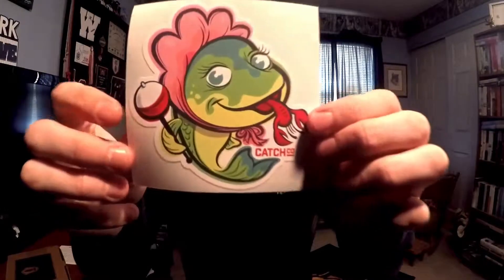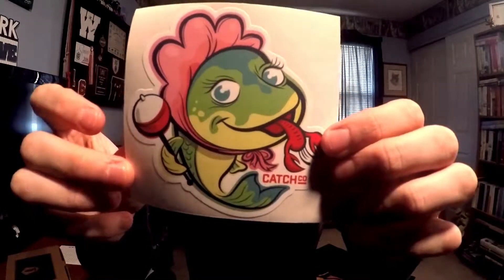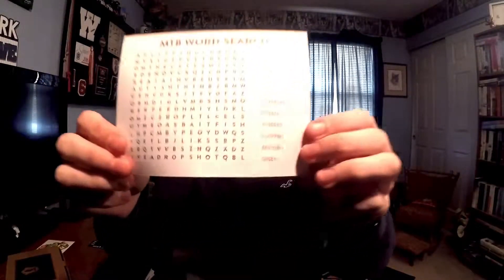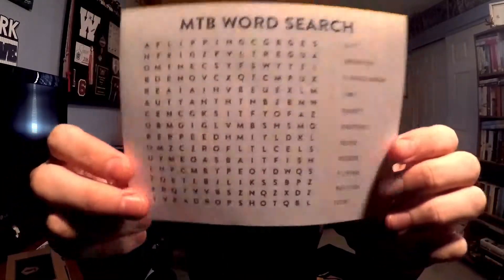Hey guys, welcome back! This video is the mystery tap box regular box for the month of March. We have a sticker — baby bass eating a little crawdad — and a word search this month, plus a double digest. Some of the articles in the double digest include 'When should I expect the bass to be on in my area?' and 'How to power fish cover.' Where do you guys prefer to put your decals?